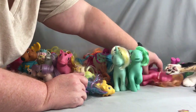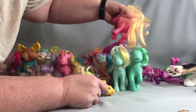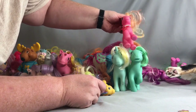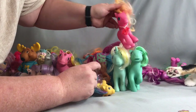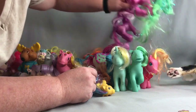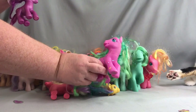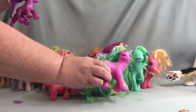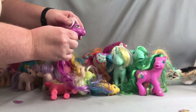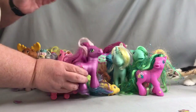There are some more G3s. I think this is Amberlocks — something to do with Amber — and she comes with her little charm that some G3s came with. A couple more fun G3s — I always like this one because of the colors; it's a great color combination. And since I was buying all of her sisters, I might as well buy this one too.